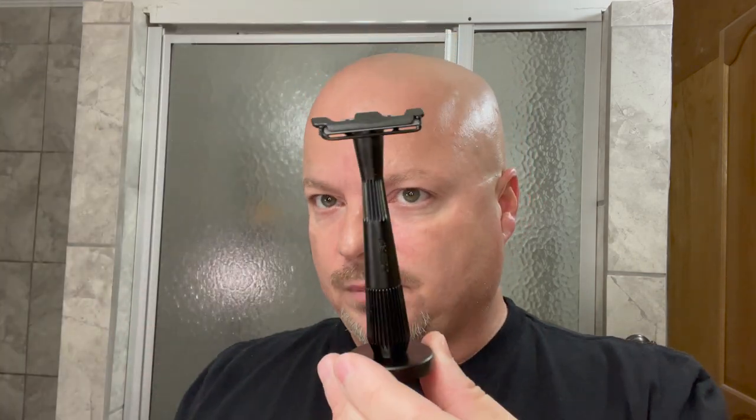They also sell stands — let me show you that. They make a stand for it which you can purchase. It clips down on it like so and there you have your razor. They also have a blade bank. They sell Leaf branded blades as well. These are made in Egypt, it says on the back. And as I mentioned, we're going to have a giveaway with this.